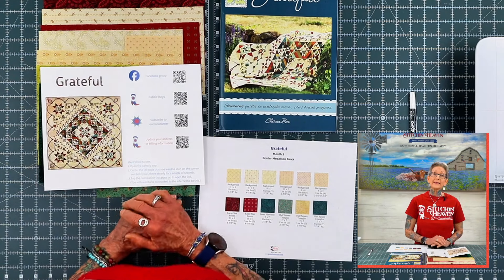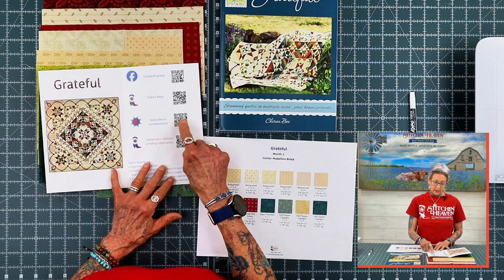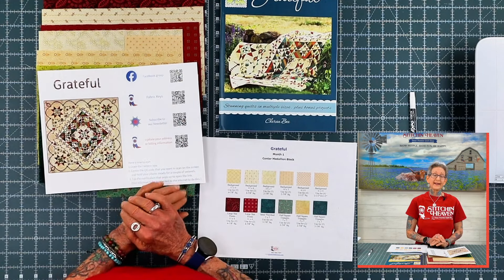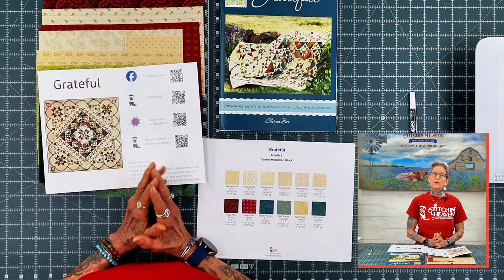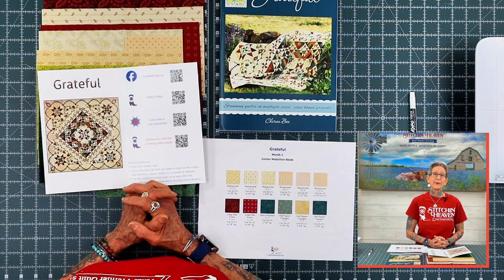Also, there are links — a Facebook link, a Fabric Keys link, and a link to subscribe to our newsletter. We really encourage you to please join that Facebook community. It is a great way to share tips and tricks and share your photos with other quilters that are part of this community.